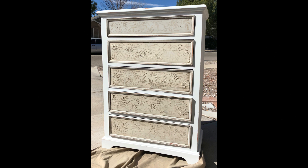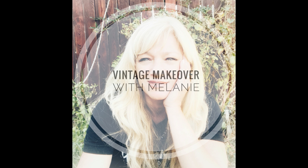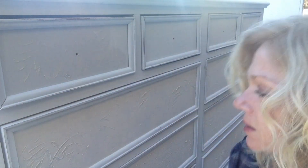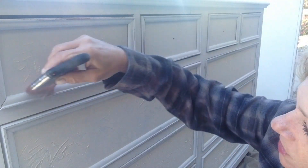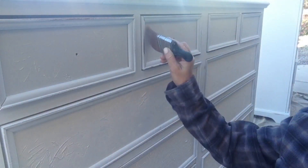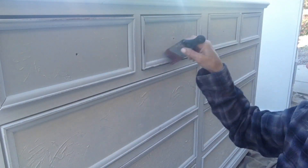Today I'm going to show you how to get a unique finish. In a previous video, I used textured medium and applied it to these drawer fronts. Then I went ahead and took a sealer and put it on there. It doesn't really matter which sealer — the sealer of your choice. Go ahead and seal over that texture medium.